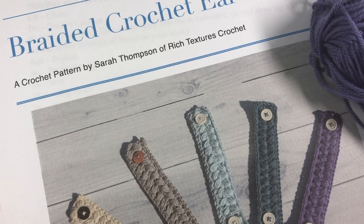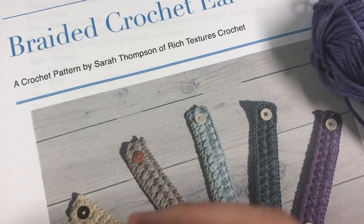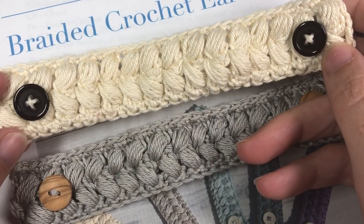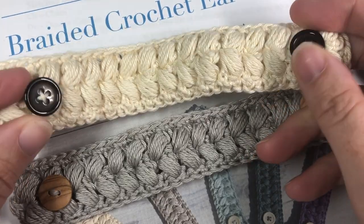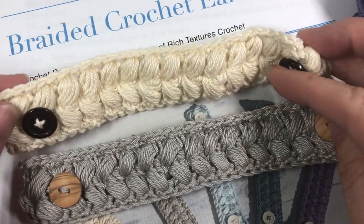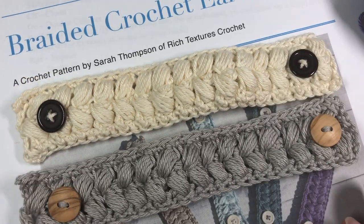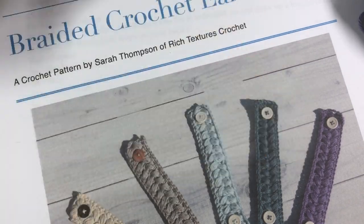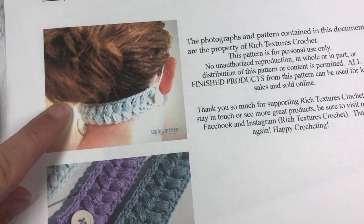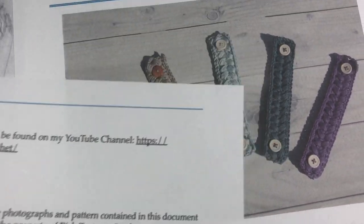Hello everyone, I'm Sarah of Rich Textures Crochet, and welcome! Today we're going to learn how to crochet the braided crochet ear saver. Here's one of my finished ones. An ear saver is a piece you wear with your mask — a lot of folks are wearing masks whether out around town or for work. It pulls the elastics of your face mask back away from your ears so if you're wearing it for a long period of time it doesn't irritate them. I have two options for how I like to wear mine — along my neck or up over top of my ponytail.